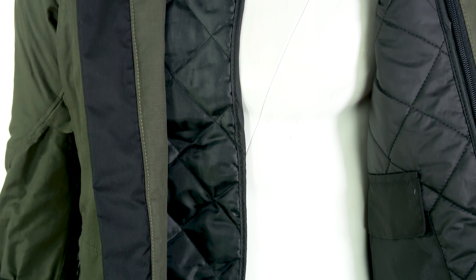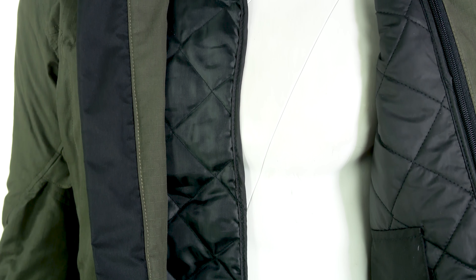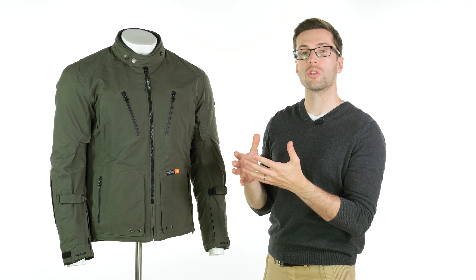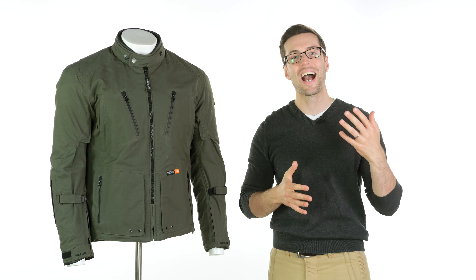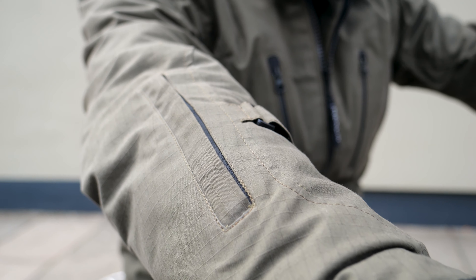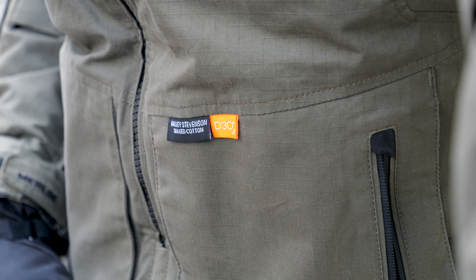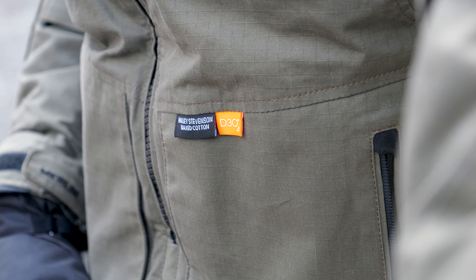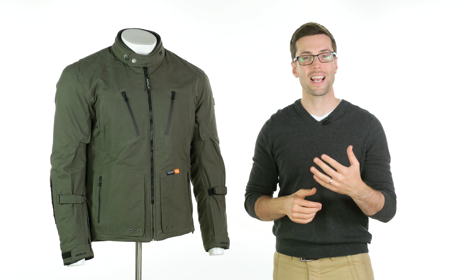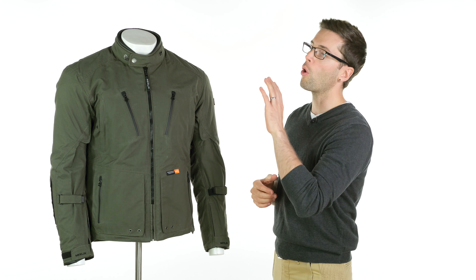You have three pockets on the inside for storage — one on the removable liner and two on the inside of the jacket itself. The fabric used is 100% organic Hallie Stevenson's Ripstop cotton, which has a textile feel and look to it and has some water repellency itself. To further the waterproofing, there is a fully waterproof Texland Humax waterproof membrane on the inside of the jacket.